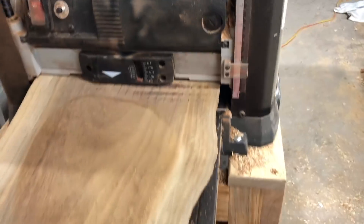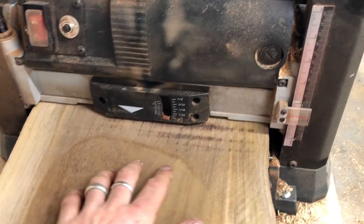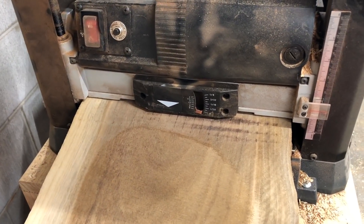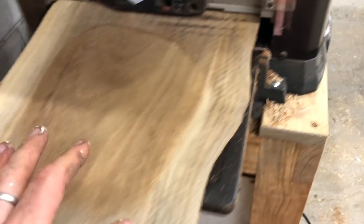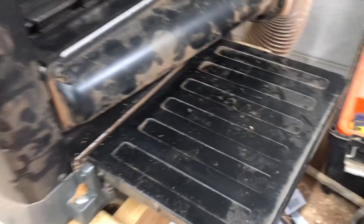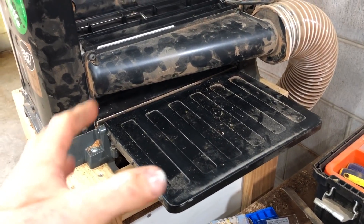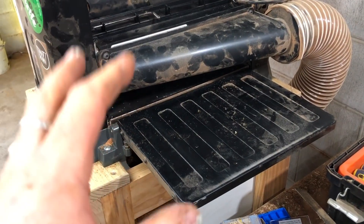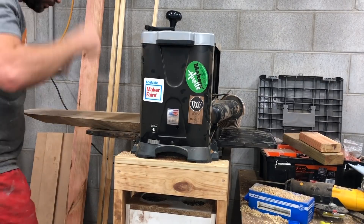As you can see, this is obviously going to put the thicknesser under a lot of load because this is basically the full width of the thicknesser being used all at once. To put it in perspective, the last time I ran this I was having to come around the side and pull the timber through because it just wasn't feeding. I'm expecting this time it should just slide on through.